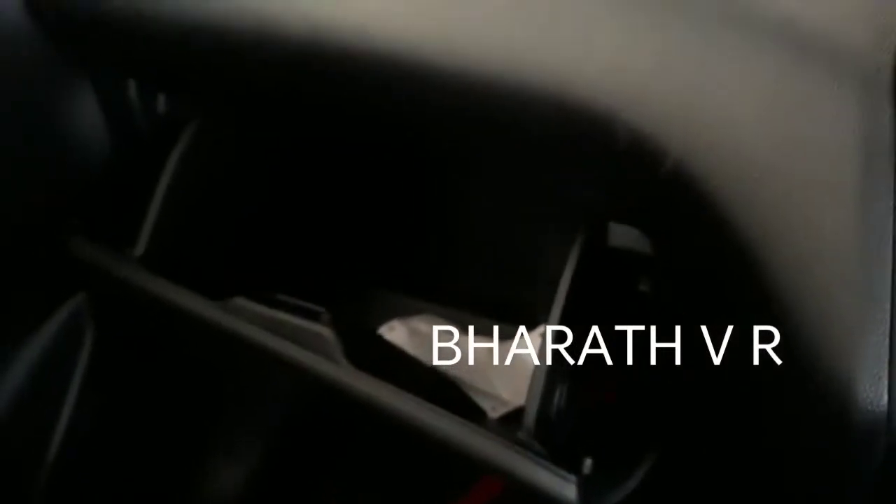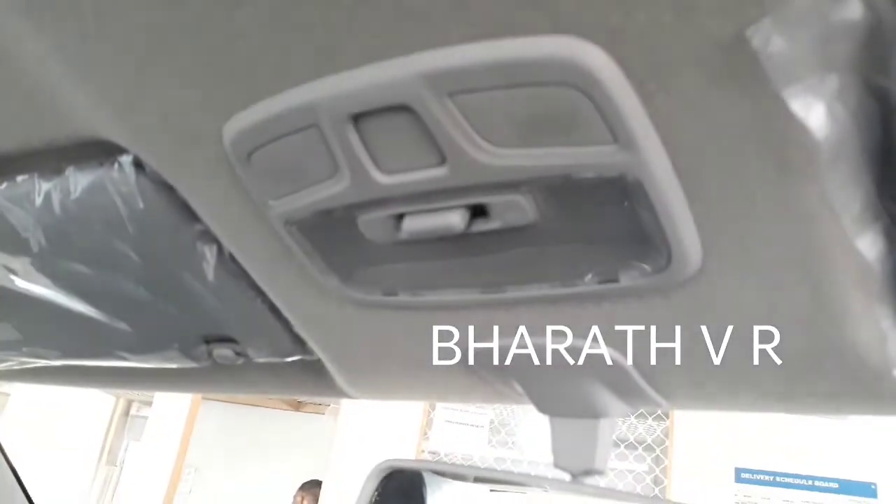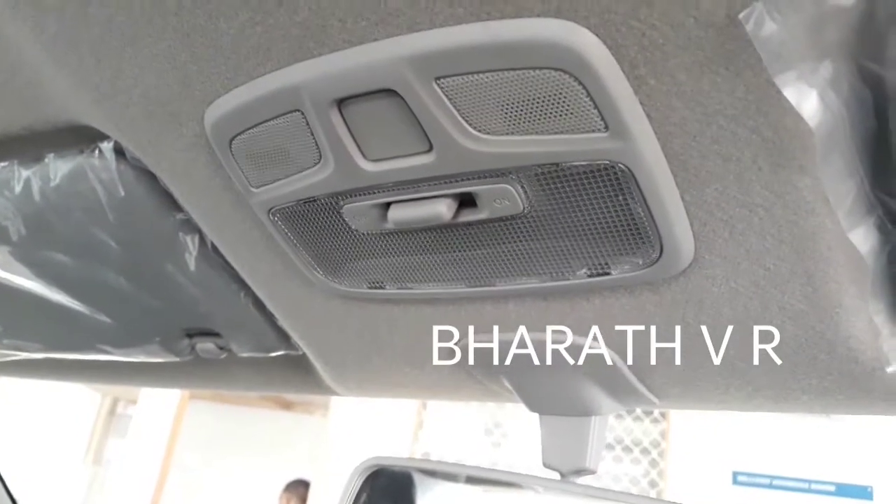The interior is not looking very premium. The glove box is also not getting a lamp inside, as you can see. The passenger door IRVM is visible, and there are no sunglass holders in the cabin.